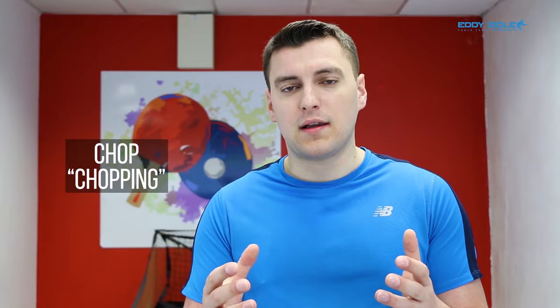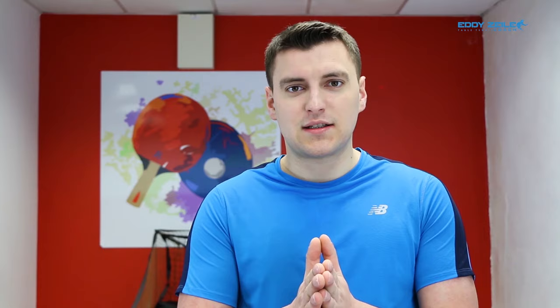It is a very fun way to play. It's very hard to actually do the technique as a style, but nonetheless you still need to learn how to defend the ball, because in table tennis it's not all about attacking. So now in this video I'm going to teach you how to do the backhand version and the forehand version. Let's get started.